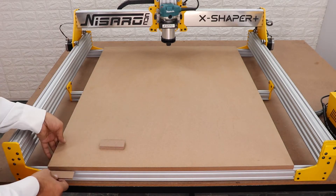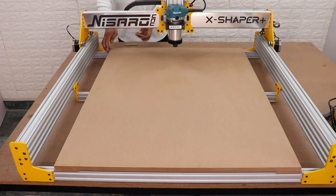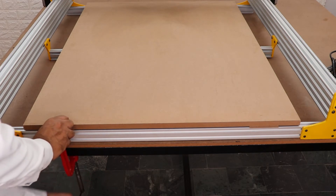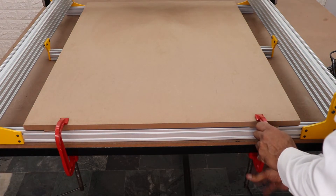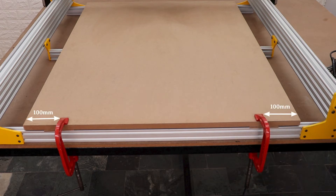Take the four wood spacers which you have already prepared and place them at each corner of the MDF board. Now clamp the MDF board along with the front extrusion and table to secure the MDF board during the cutting program. Make sure the clamp distance is 100 millimeters from the edge of the MDF board — this is the safe position for the clamp, because this area is outside the working area of the tool, so the tool will not collide with the clamp.